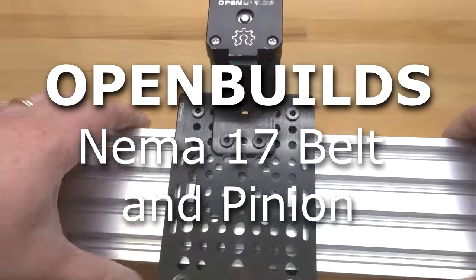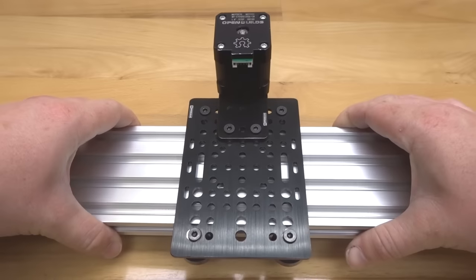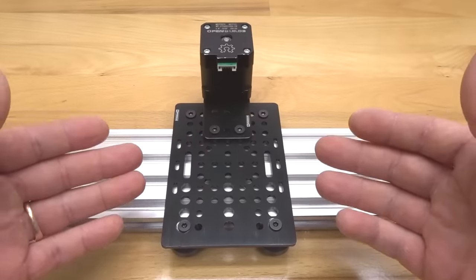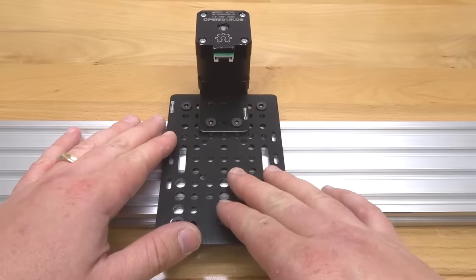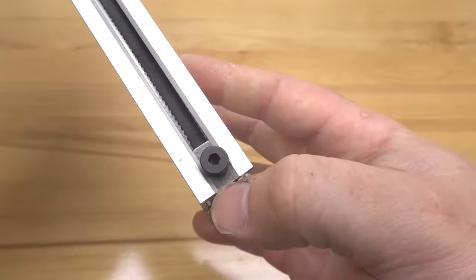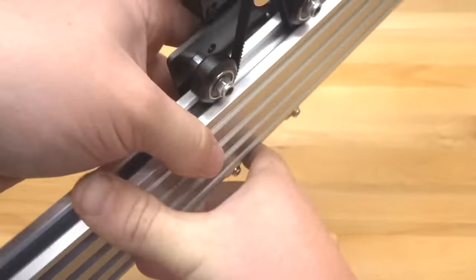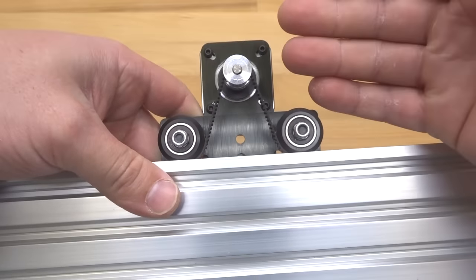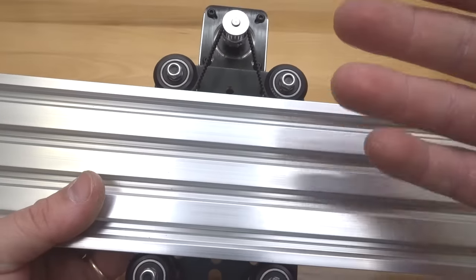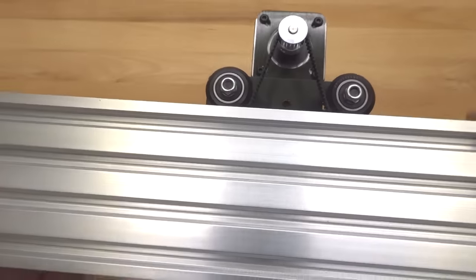Hi everyone and welcome back to our build channel. What we have here is a NEMA 17 belt and pinion actuator. We're going to be going through a step-by-step build-along video for this whole build, which is definitely an awesome design. A perfect example of our modular system utilizing our universal gantry plate and motor mounting plate for our NEMA 17. We're using T-nuts with 8mm screws to clamp down our belt on both sides, and the belt runs perfectly aligned with our Delrin wheels. This is a super efficient system perfect for any type of laser or pick-and-place. Let's go ahead and get started.